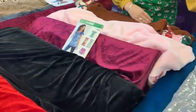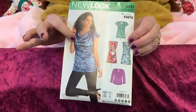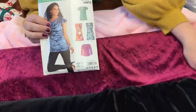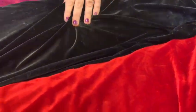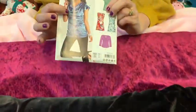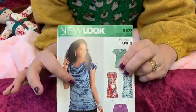Or what about our velour cowl neck sewing kit? We do lots of different velvets — cotton velvet, crushed velvet, velour. The velour and the crushed velvet would look gorgeous made up in this. This would look sumptuous done in red, I think. Lovely for Christmas day.